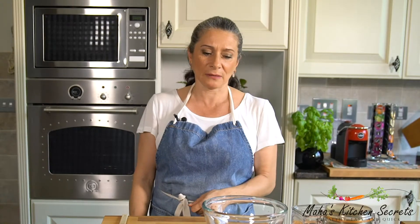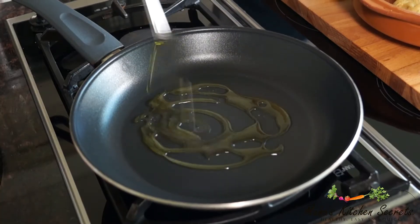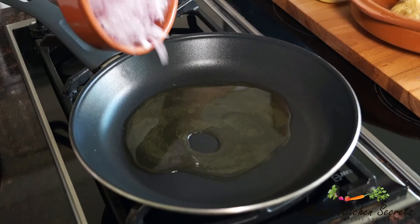Hello and welcome back to Mahat's Kitchen Secrets where I like my food healthy, easy and quick. Today I'm doing a rather unusual dip — it's really delicious though. I'm gonna start with olive oil and onion. Whilst the onion is sautéing, I'm gonna start with the other ingredients.